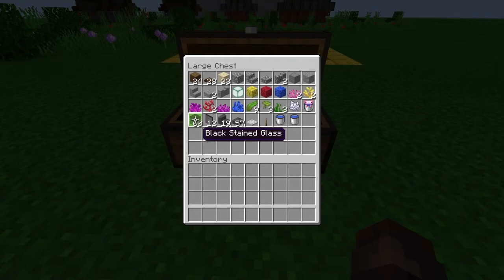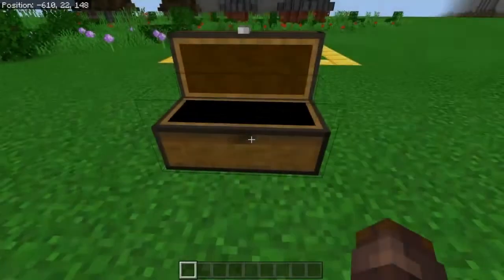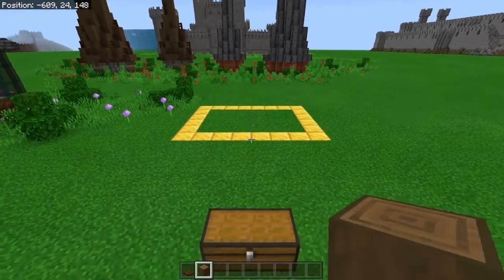This is just the normal black stained glass. We also have some black stained glass panes, 19 polished deep slate stairs, 57 polished deep slate slabs, an iron trapdoor, a lever, and at least two water buckets. Anyways, let's start with the tutorial.